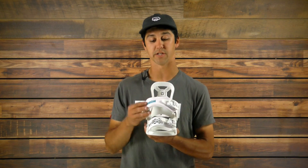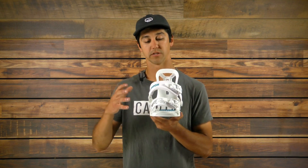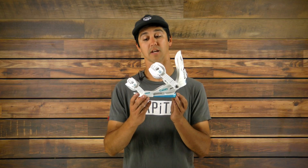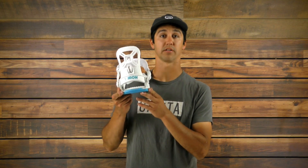We have a super legit ankle strap and our UltraGrip toe strap as well, so it's super built out just like the rest of Union. It's definitely the best binding you can get at this size range overall. This is the Union Cadet Extra Small — definitely check it out.